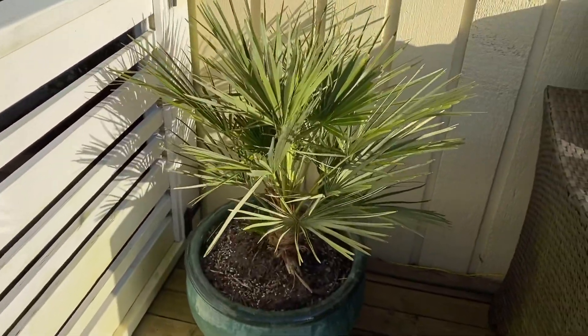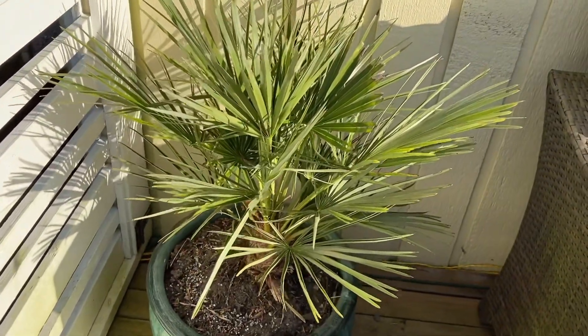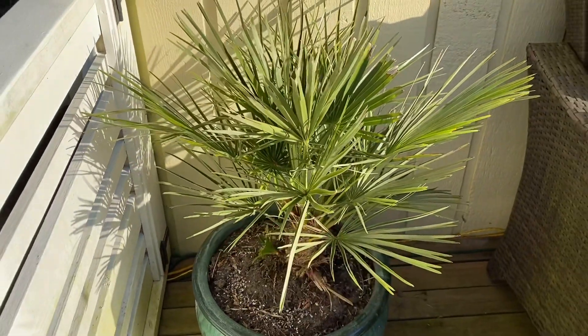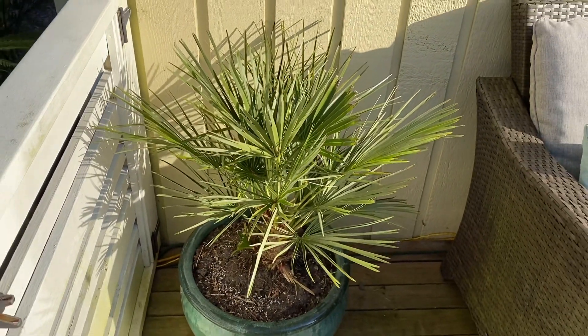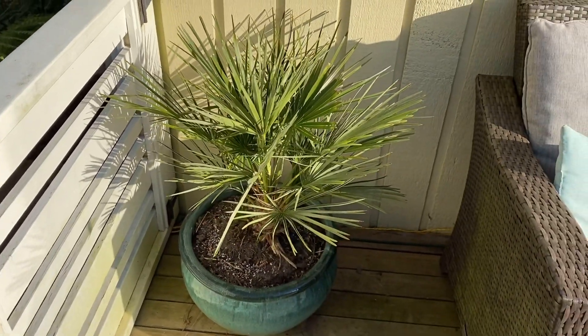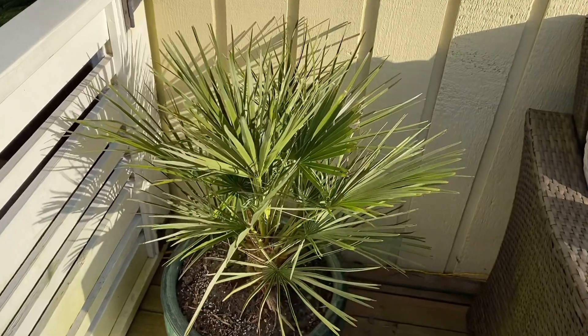There's the Chamaerops — they do really well in pots. So if you want to pick a palm that's fairly hardy and doesn't mind being grown in pots, Chamaerops humilis are a great choice.